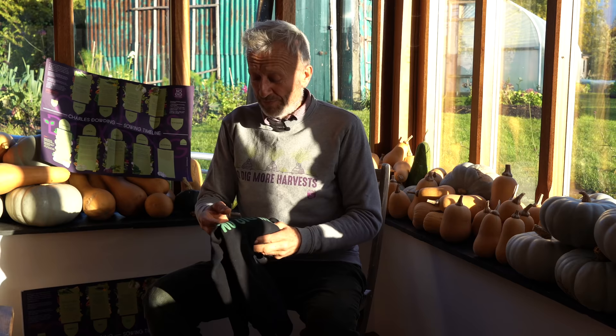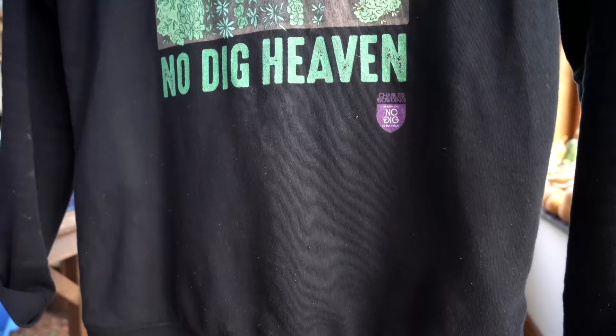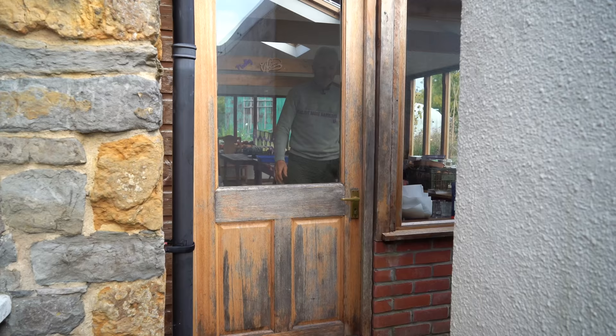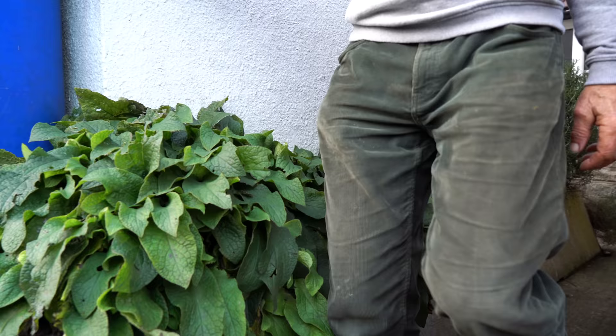I wanted to mention these clothes as well - another thing to promote. These are printed on organic cotton and we've liaised with T-Mil to produce them. They've got nice slogans and nice drawings - this is my favorite one. One tip: I think their sizes run slightly small. I'm normally a medium and I find the large works better, so maybe buy them a tiny bit bigger. But they're fantastic, and they'll recycle them when you're finished - just send them back.